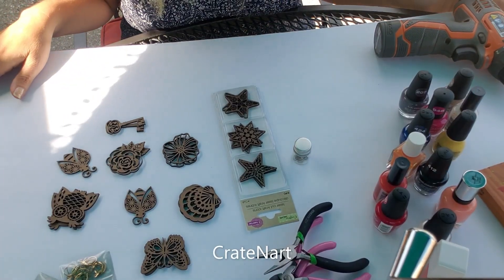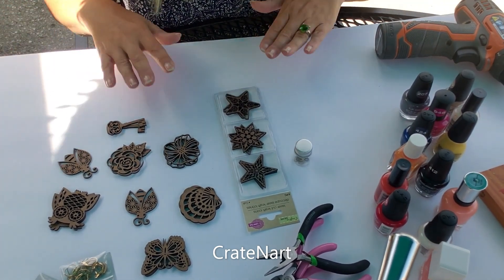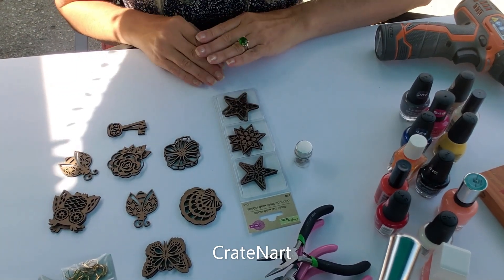I've got a foam core board here, so I'm going to work on this. When I'm all finished, I can just easily carry these earrings back inside. I'm working outside because fingernail polish can get pretty smelly.